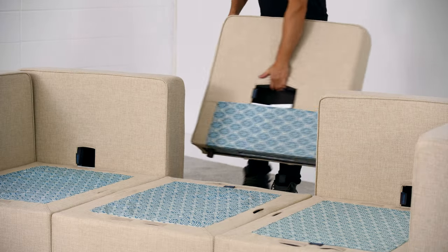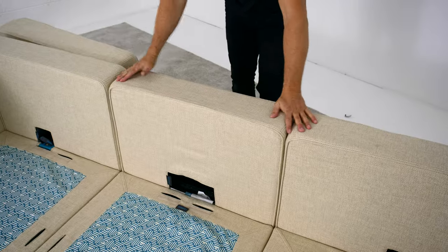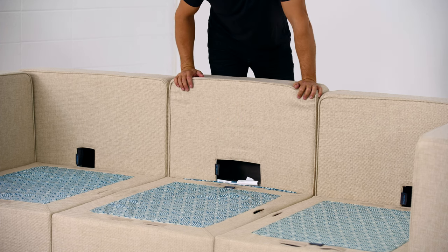A Sactionals deep side is only 29 inches in length, as opposed to the standard 35, and has an elongated clamp hole so that it can align with either of the clamp holes in your Sactional seat.